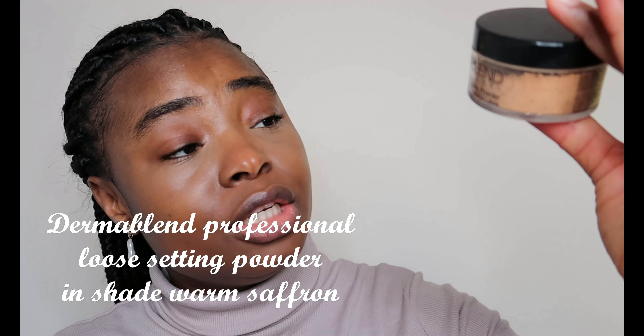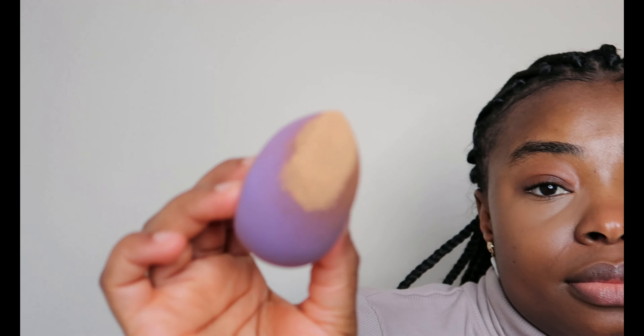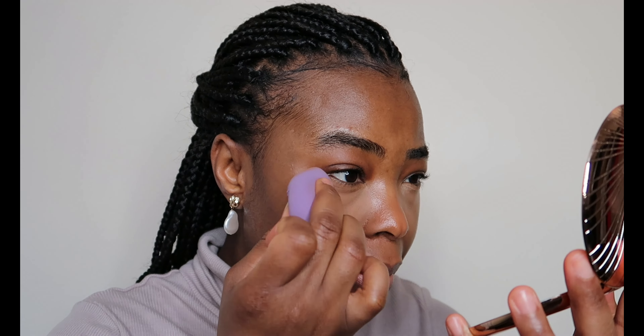I'm using my Dermablend loose setting powder in shade Warm Saffron to set. I'll dust off the excess into my palm. Then I pick up from what's in my palm and set around my mouth and around my nose — I tend to get a bit shiny on my nose. There's barely any powder on the brush; I'm just using what's left on my palm. I didn't pick up any extra powder.